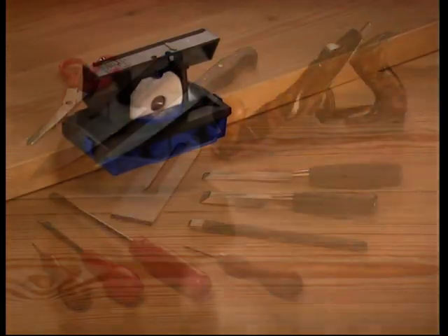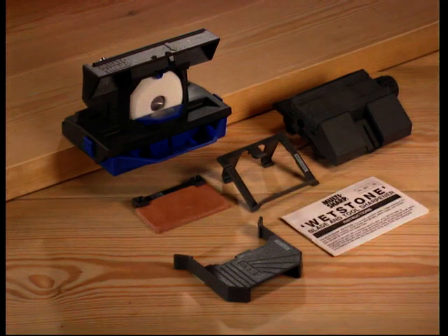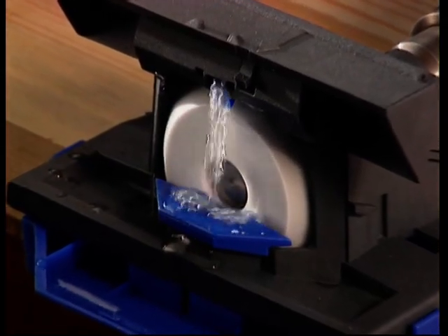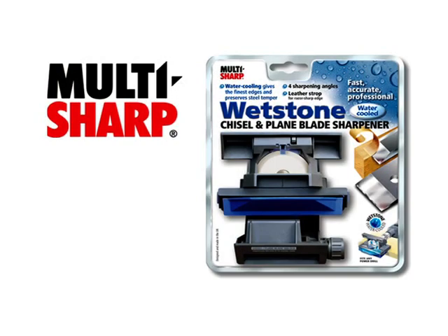The Multisharp whetstone with water-cooled grinding wheel comes complete with precision guides and full instructions. Spare grinding wheels are available. The unique whetstone blade and tool sharpener — one of a range of sharpeners from Multisharp, the sharpening specialists.